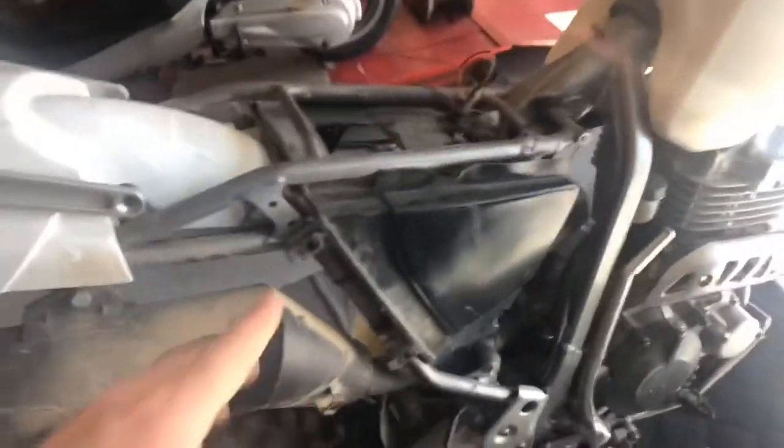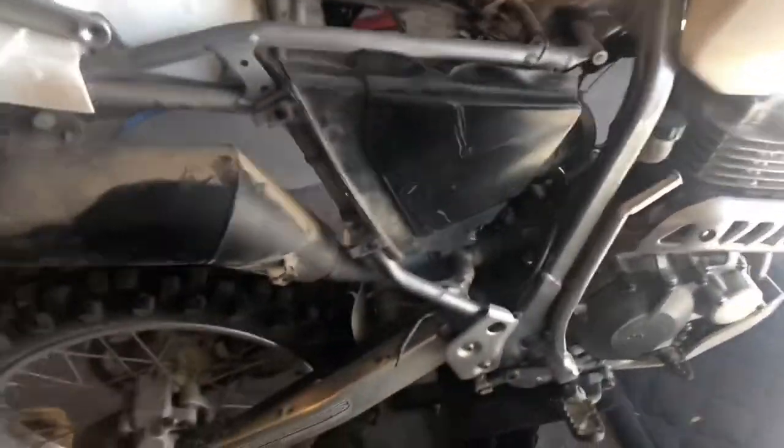All those things lead me to conclude it's going to be easier to just switch out this air box. I'm going to do it in conjunction with the exhaust, because in order to get this air box off, the whole back part of the motorcycle — called the subframe — is going to lift up. I'll show you how that works.